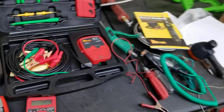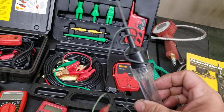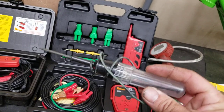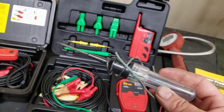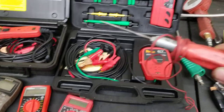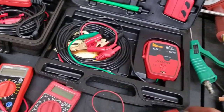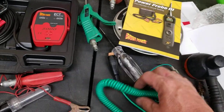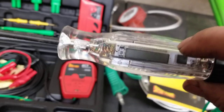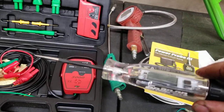Same thing with test lights — you have your couple-dollar test light from Walmart or Harbor Freight, and that's honestly all you need. This one is about three to four bucks. Then you can go up to a KD Tool for about ten bucks with a little light on it, and then of course you've got your Snap-on one for around 60 to 70 dollars with a voltmeter built right into it.